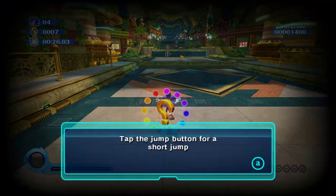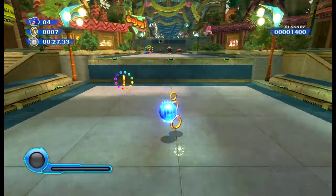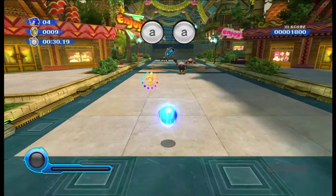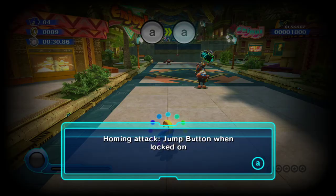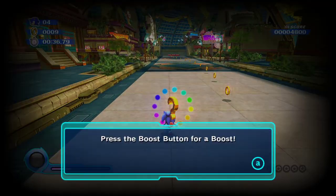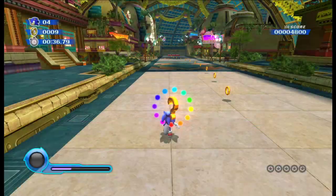Tap the jump button for a short jump. Press and hold the jump button to go higher. If you see a lock on the cursor, hit jump then hit the jump button again for a homing attack. Press the boost button for a boost — the gauge at the lower left has to have energy.